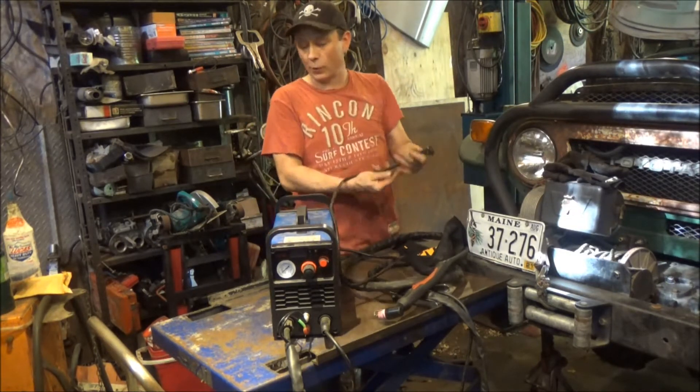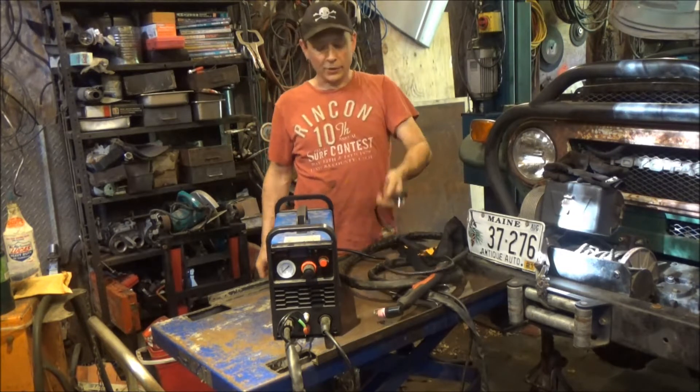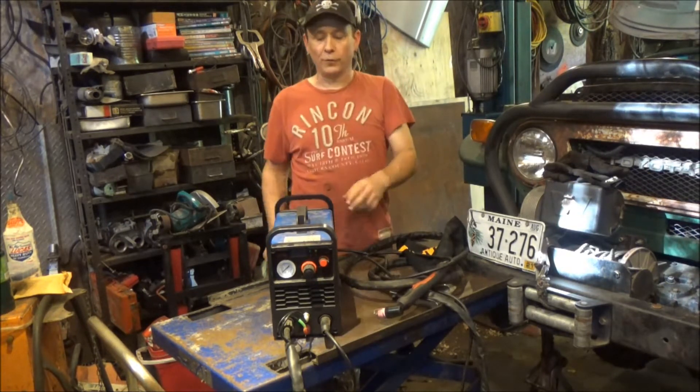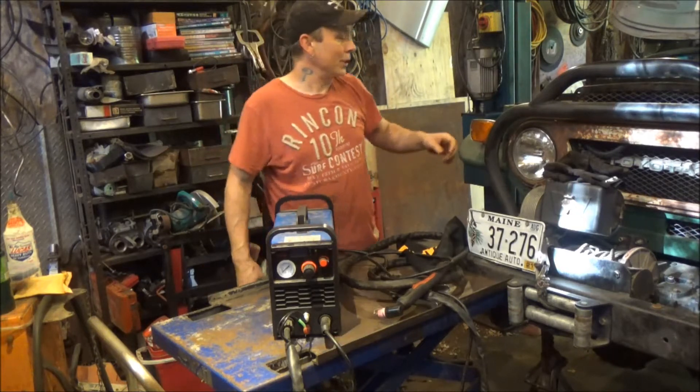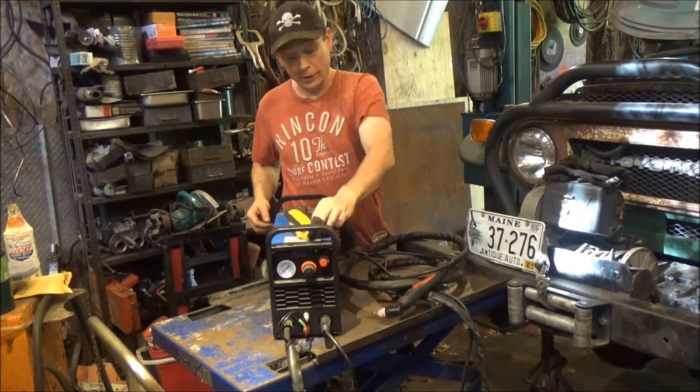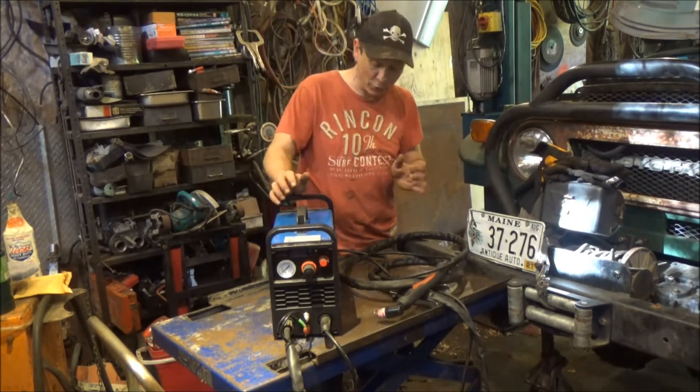These run on 110 or 220 and they come wired for 110 so homeowners can use them, but they do not make their full 50 amps of cutting capability unless you wire them for 220. My buddy Mark has already wired his for 220 and told me it works a lot better on 220.